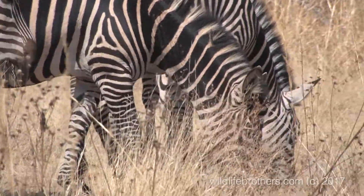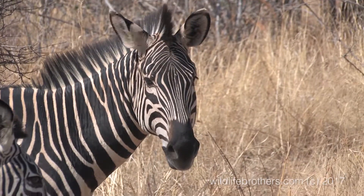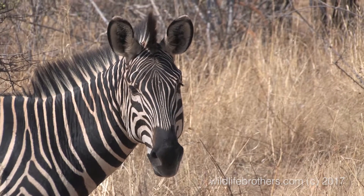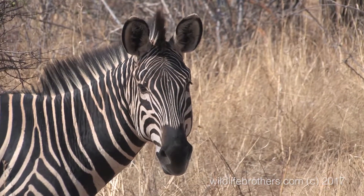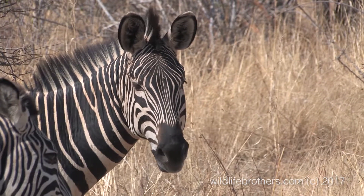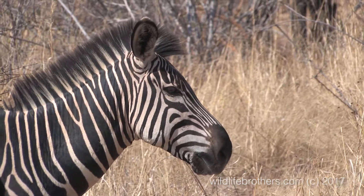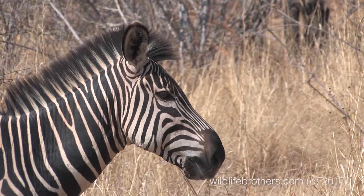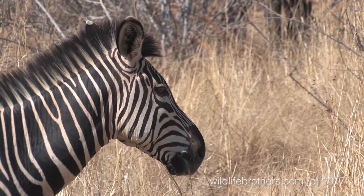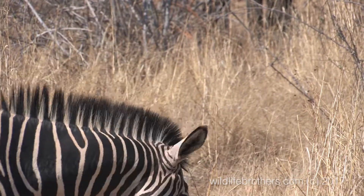Every zebra's stripes are different — looks like a fingerprint. The female is bigger than the male, yeah, with zebra. This is smart too.